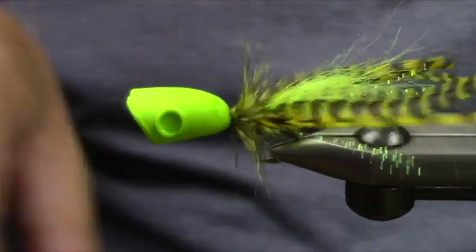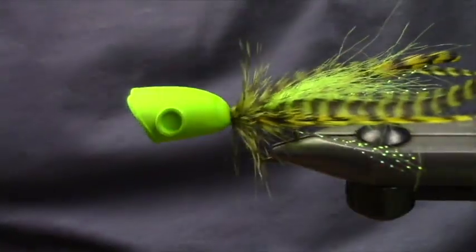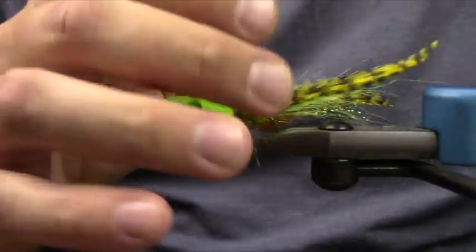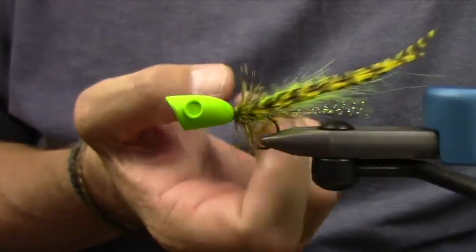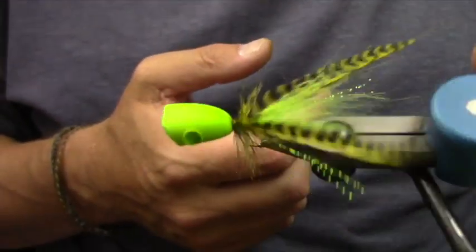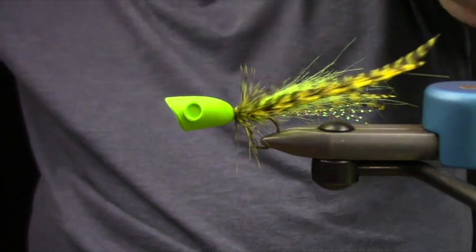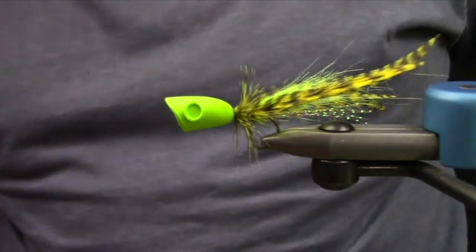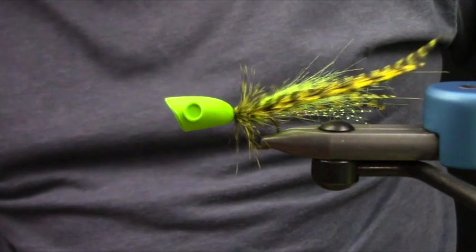So now we're left with a really nice profile. You can see the crystal flash and the dubbing bump are both going to help to expand the fly.